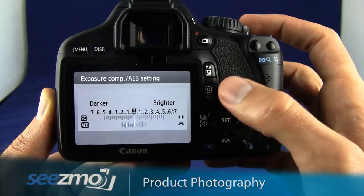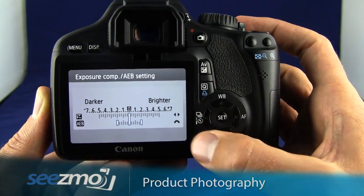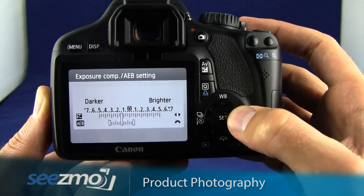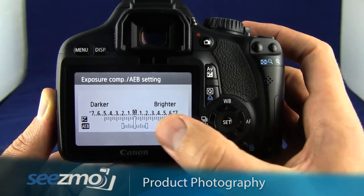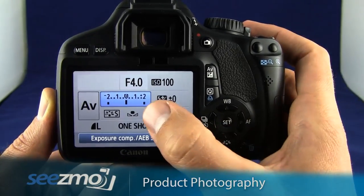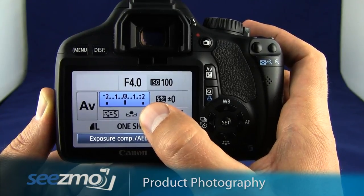You can set the difference between each picture up to 2 f-stops apart. Then use the left and right navigation buttons to either increase or decrease the exposure compensation. I'll just keep mine set to zero and then press set. You can see here I have three dashes indicating where each picture will be exposed.